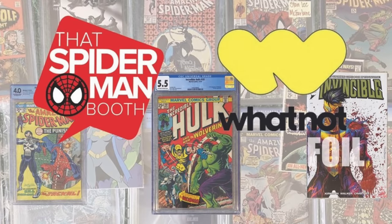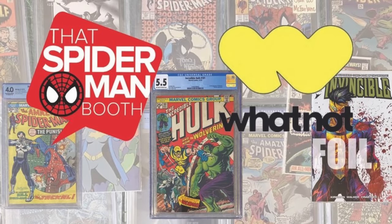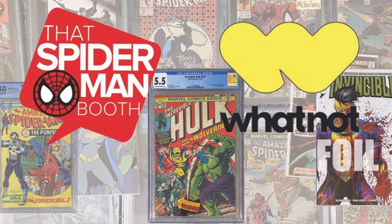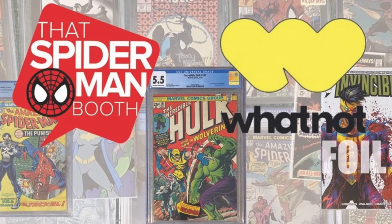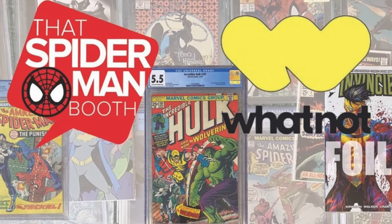Before we get into the full review, I want to thank Spider-Man Booth for sponsoring this video. Make sure you're following them over on Whatnot for daily live comic book auctions where you can win CGC key issues and get some great exclusive variants from their sister site Street Level Hero. You can download Whatnot via the link in the description — it'll give you a $10 credit you can use towards your first purchase.